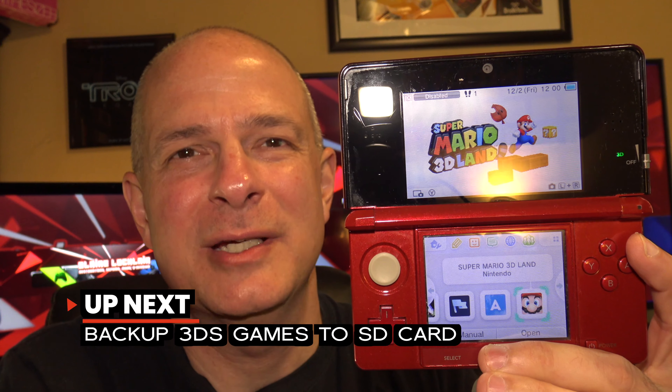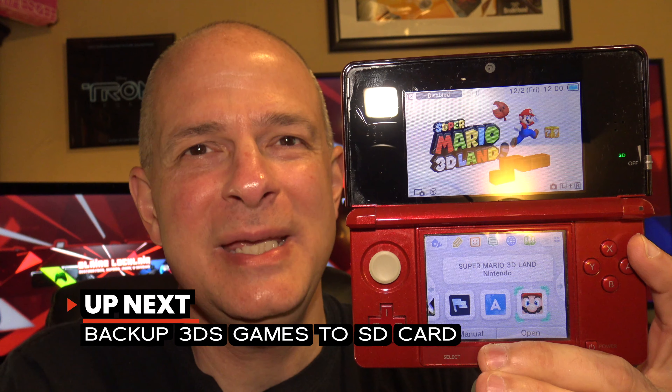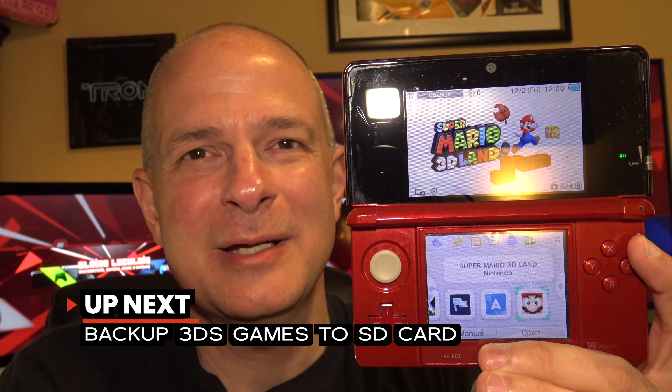One of the many great advantages of having a jailbroken Nintendo 3DS is being able to back up your cartridge-based games and even their saves right off the cartridges onto SD. Then you can even play the games right off the SD card. In this video I'm going to show you everything that you need to do to get this done.